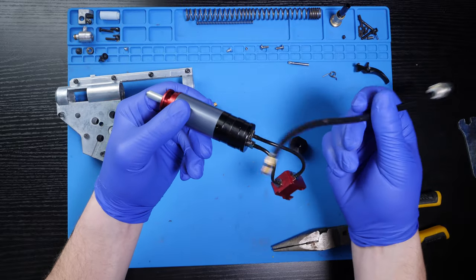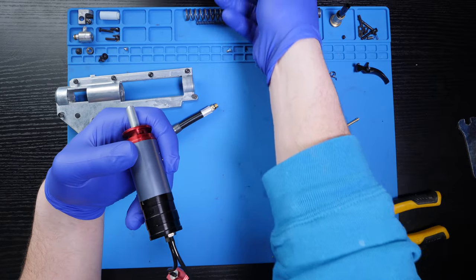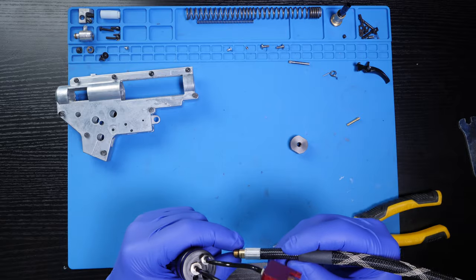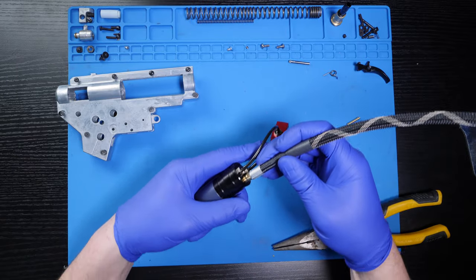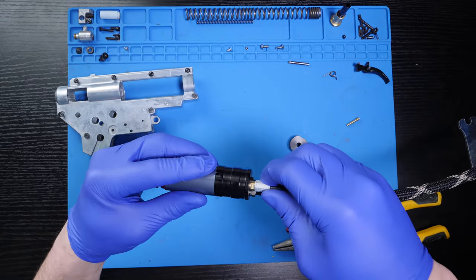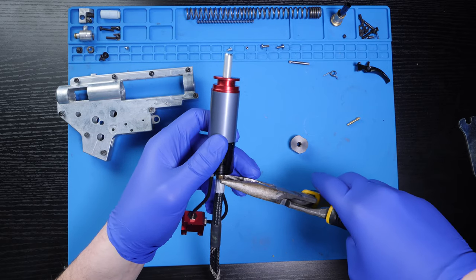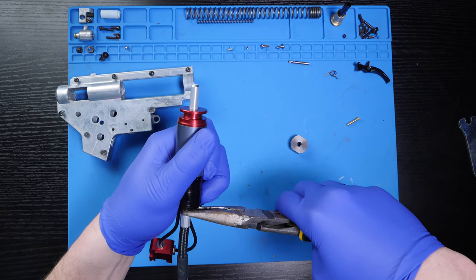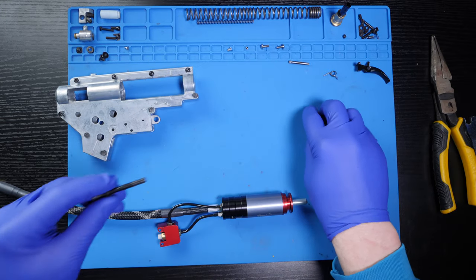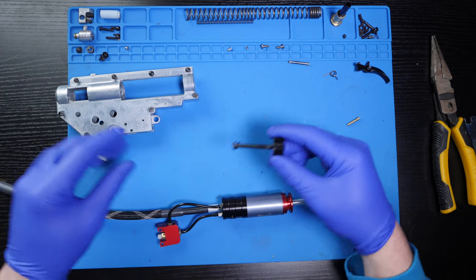As always, you can find the links to any of the products I used in this video in the description below. To change out the airline, simply twist off the factory hose and replace it by screwing in the Amped IGL. Be careful not to tighten this fitment too much — hand tightened is going to do fine. I just used a pair of pliers to softly tighten the final rotation.